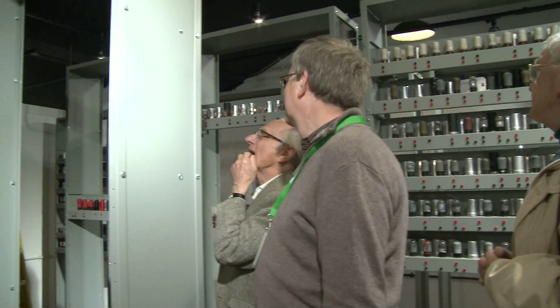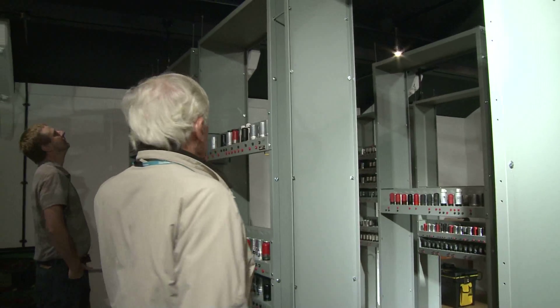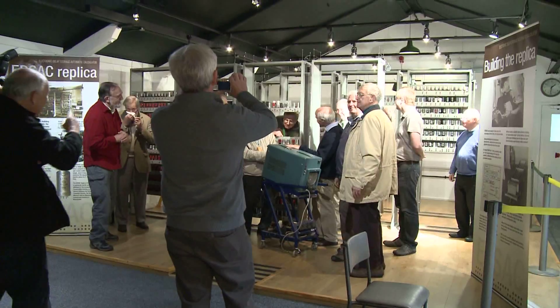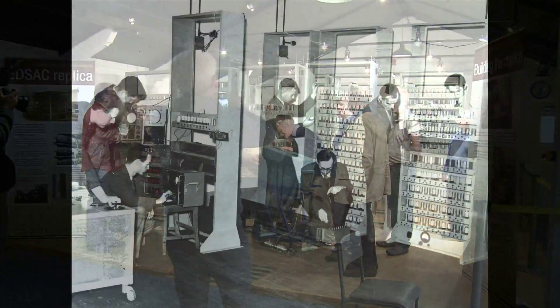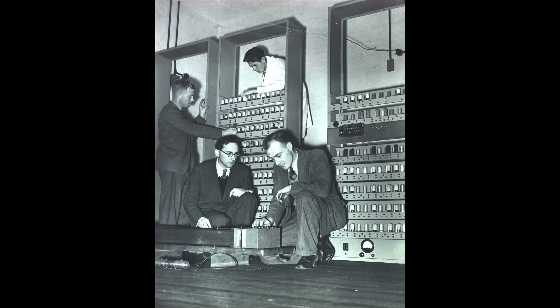The EDSAC reconstruction was taking shape in the museum as the volunteers met in May for their usual update. Peter Lawrence actually used the original EDSAC. They took time off for a group photograph to match the posed photos of Maurice Wilkes and the other tweed-jacketed pioneers in 1949.